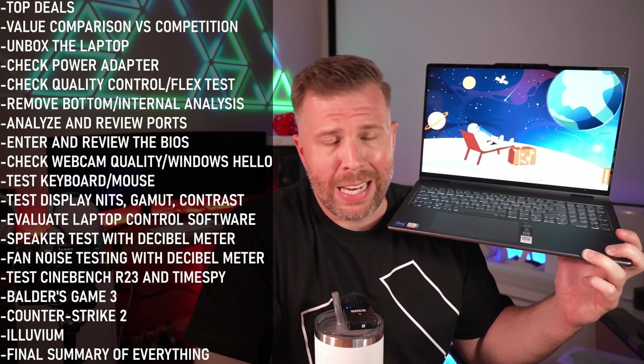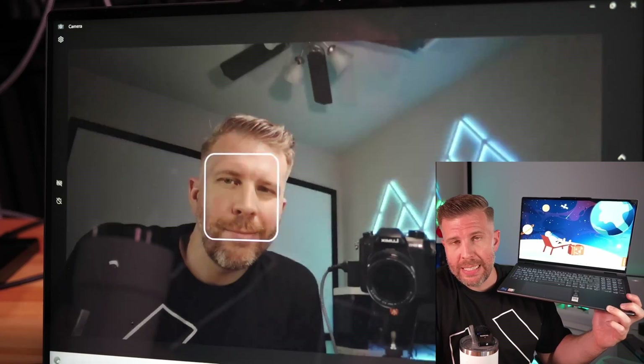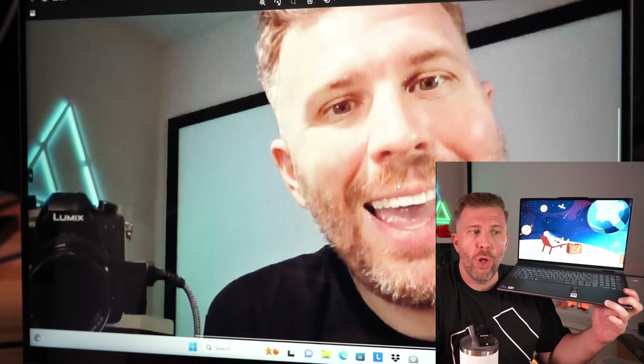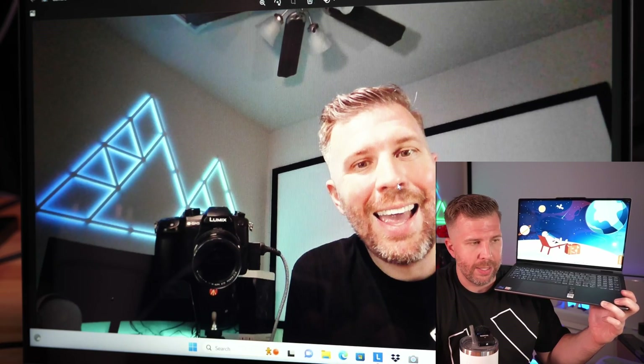The webcam quality was a little bit above average — good detail, decent color replication, a little undersaturated. But overall it's quite good, and it includes a Windows Hello IR sensor as well.